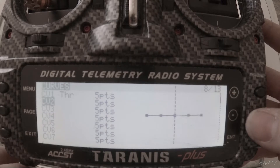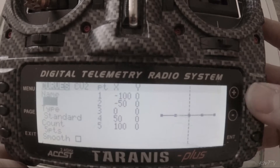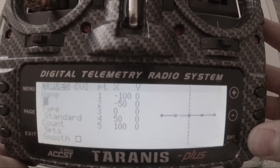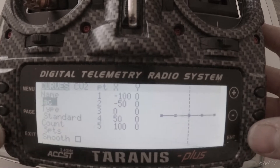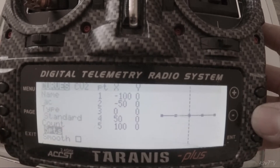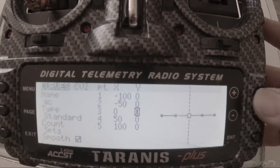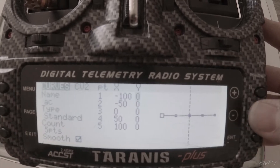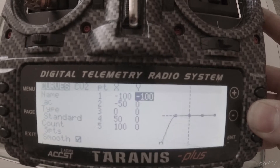We'll go down here, go to another curve, and start from scratch. Press center to go into there, we'll just give it a quick name to identify it. Back out of that, we'll turn smooth on so the curve has a nice smooth curve to it — it's not just straight lines from point to point. Now we'll go over here and start changing values.